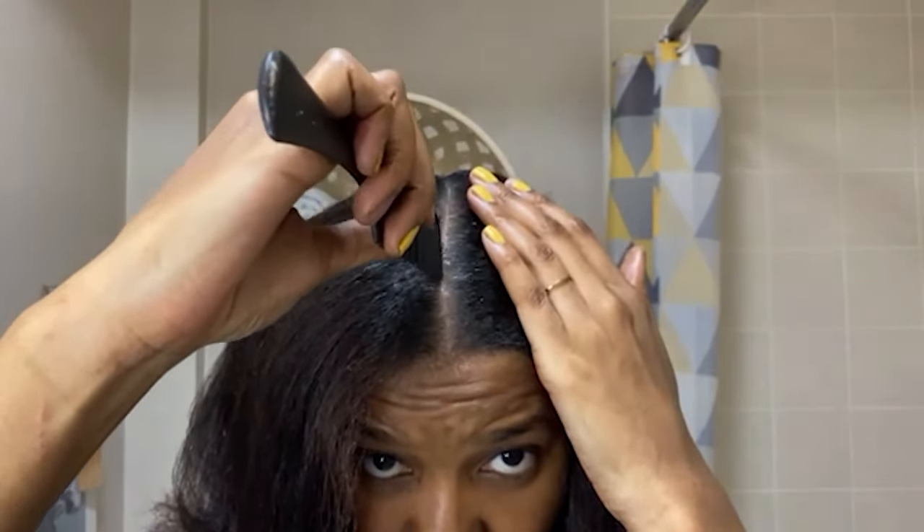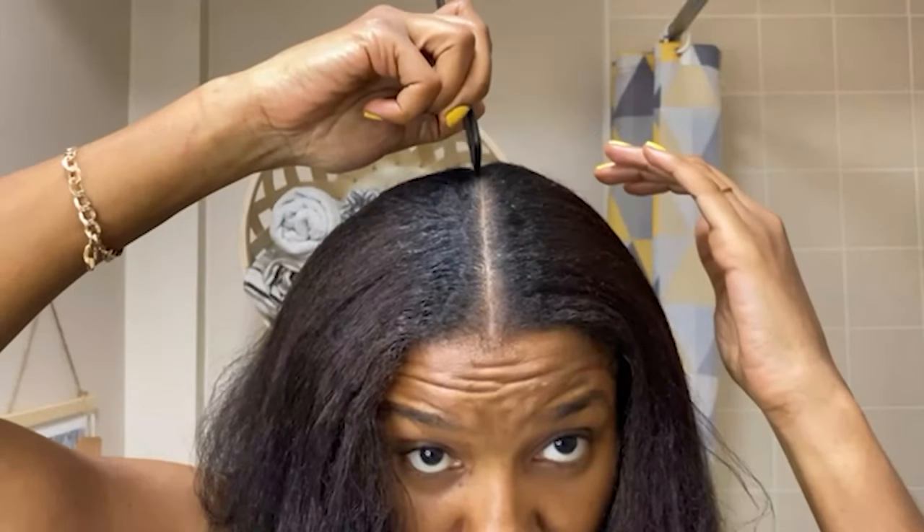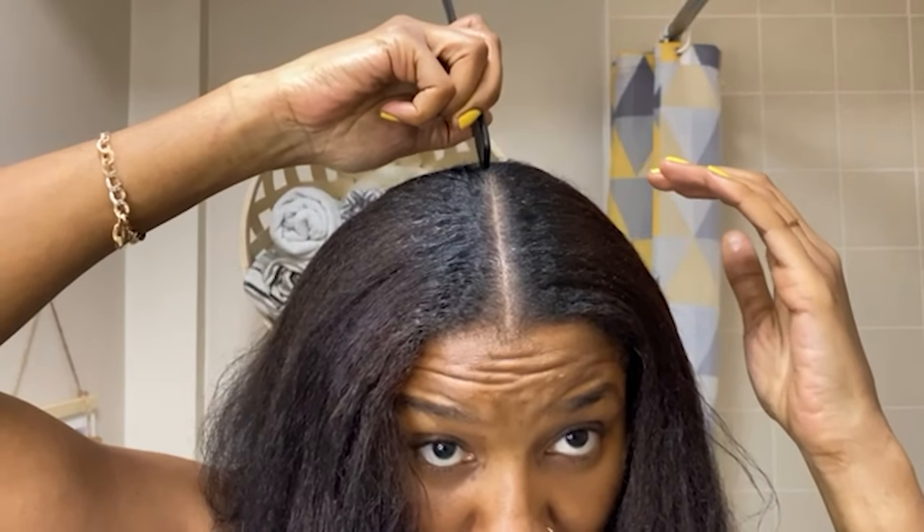So tip number one — any hairstyle I do that requires parting the hair, I usually like to start with a middle part. And I can hear you asking, even if the style has a side part — yes guys, even if there is a side part.